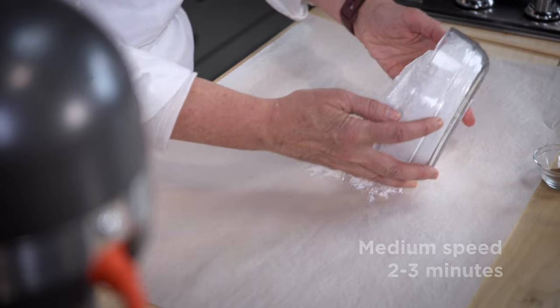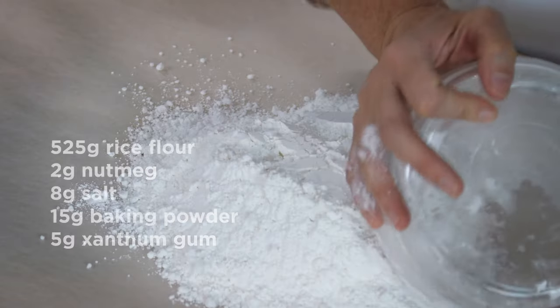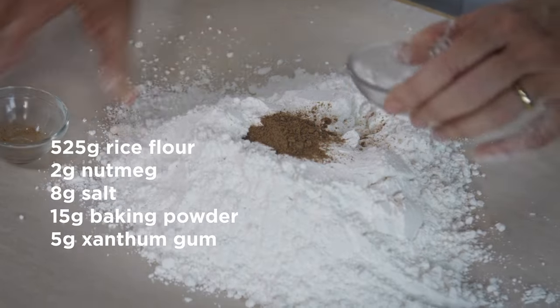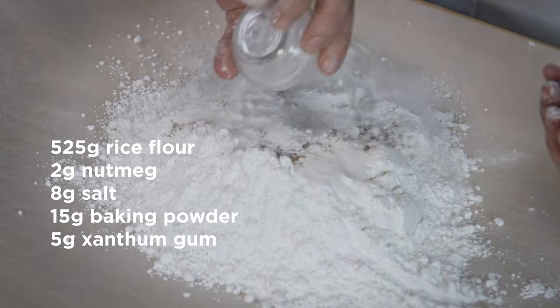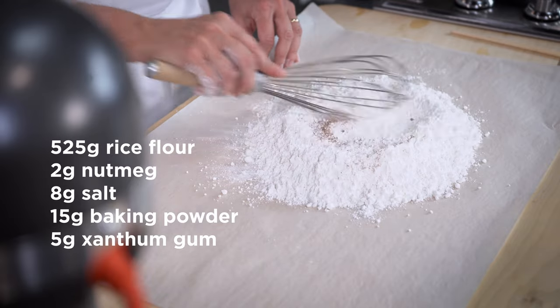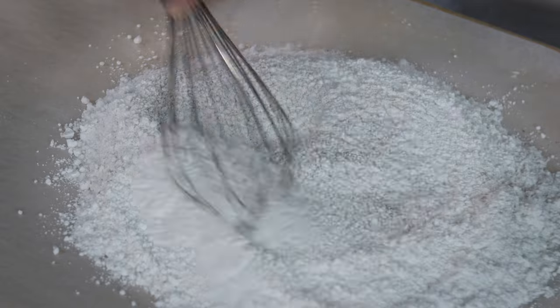I like to combine the dry ingredients first on parchment paper. My dry ingredients include the rice flour, nutmeg, salt, baking powder, and xanthan gum. I use a hand whisk, or you can use a sifter, just to aerate and evenly distribute all of the ingredients together.